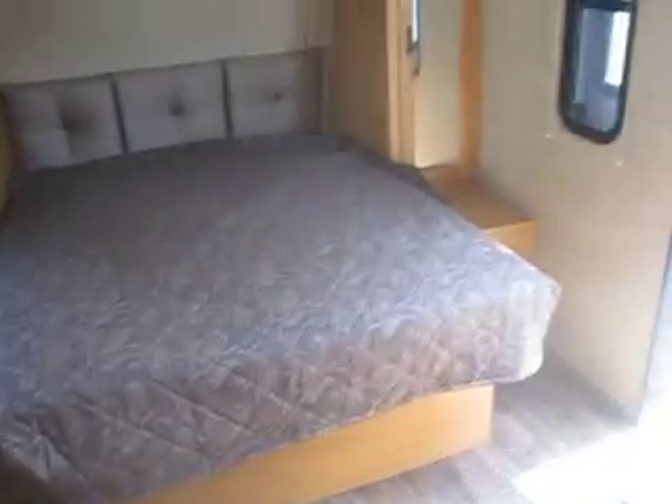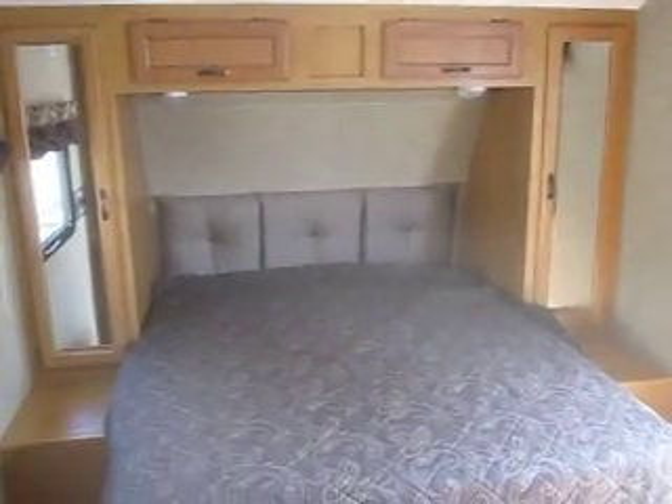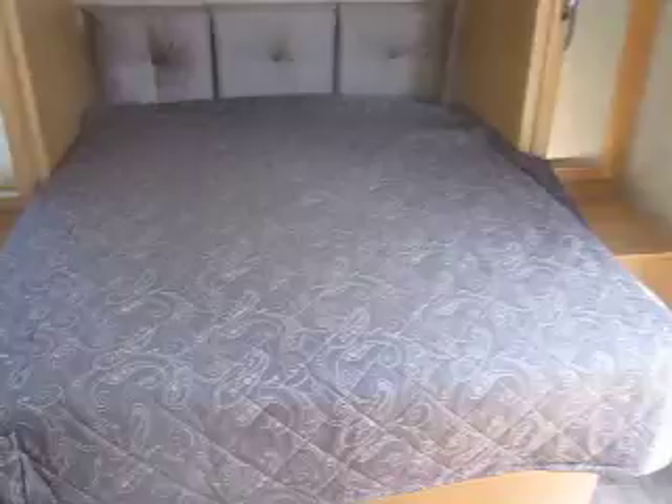As we enter, you'll see it's a great use of space with a walk-around queen bed, making getting in and out of the bed very easy. It also has storage underneath the bed with lift-up pistons.